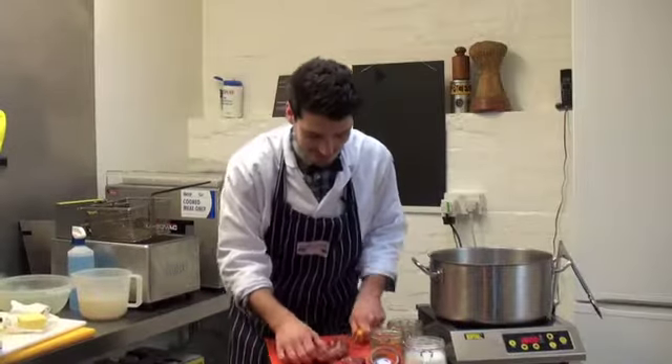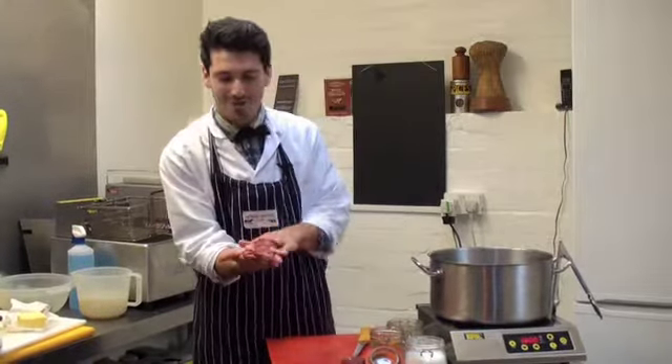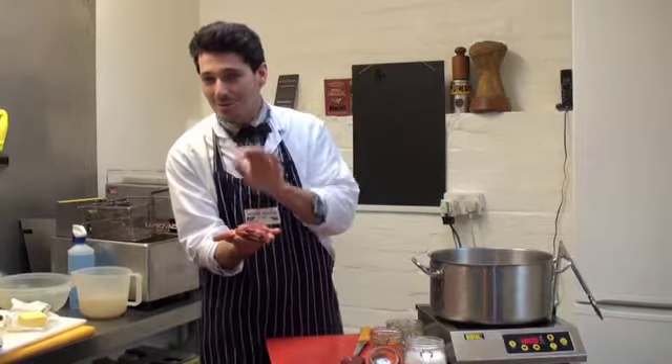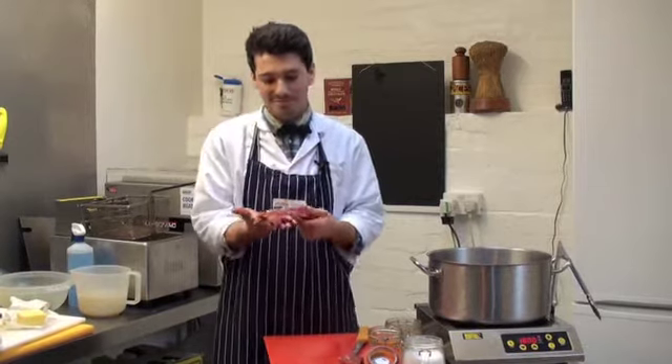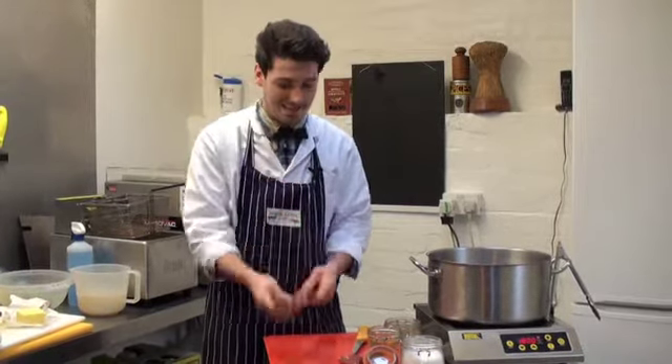This is our epic trencher, which is using the hanger steak — a great versatile bit of steak that is quite unusual. You only get one per cow and it basically hangs on the inside of the ribs. Generally speaking, people throw it away, but it's absolutely delicious.